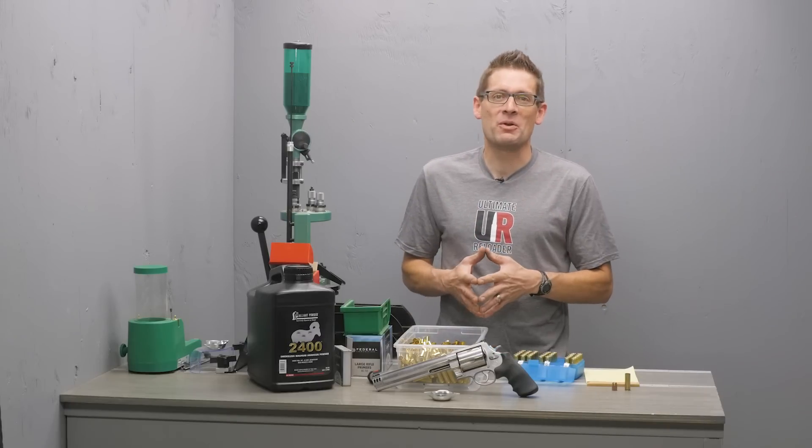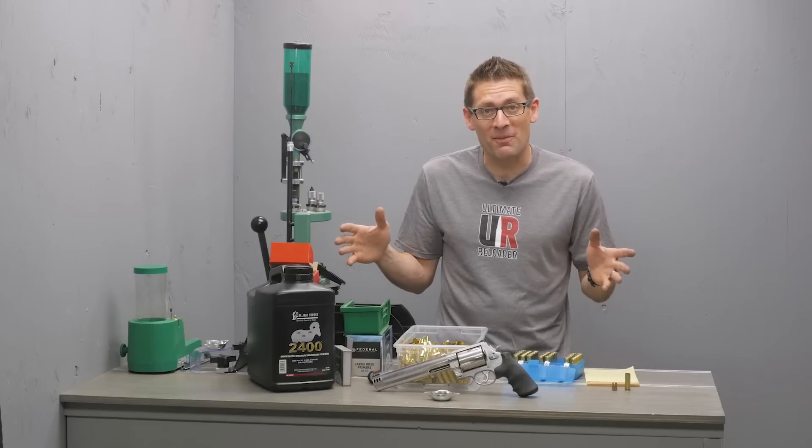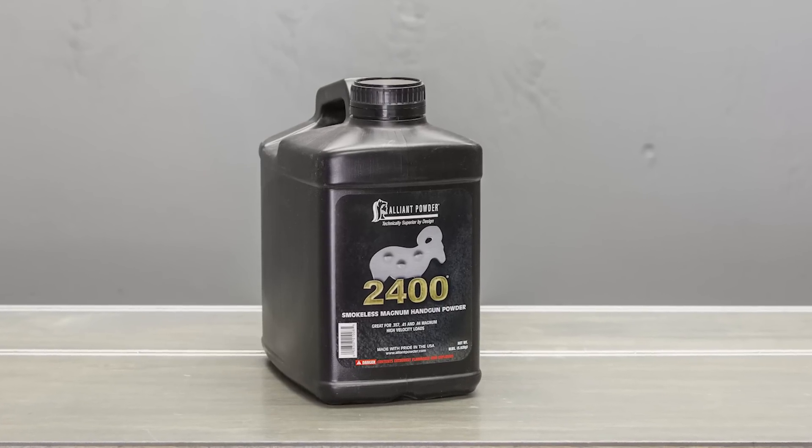Hey there, Gavin Gere here from UltimateReloader.com. In this video I want to talk about one of my favorite Magnum handgun powders and that's Alliant 2400.